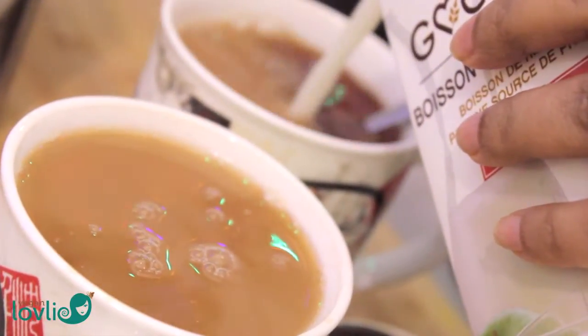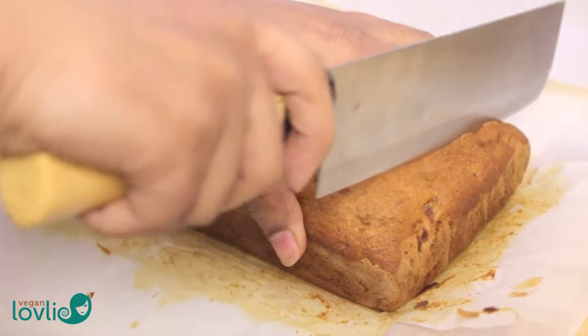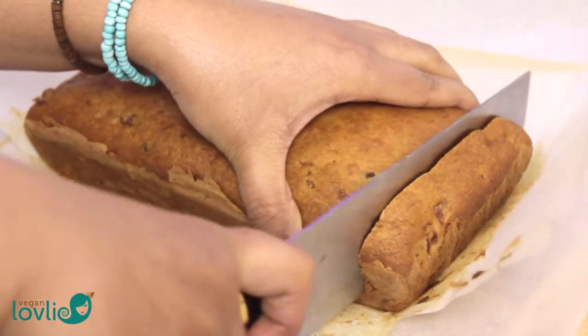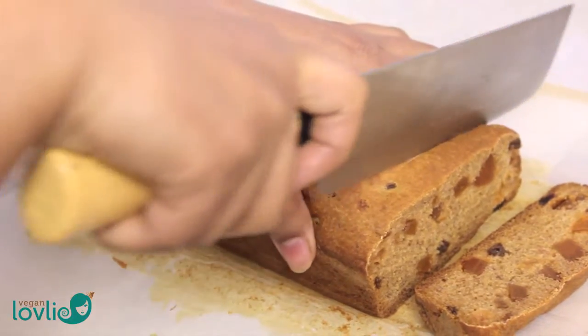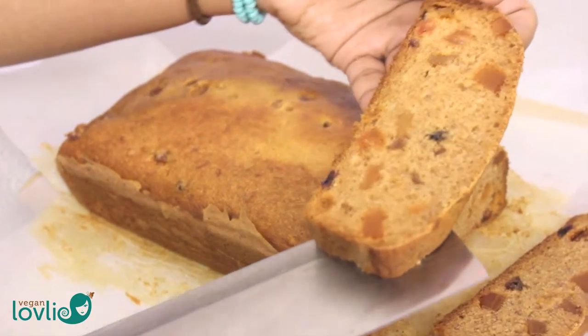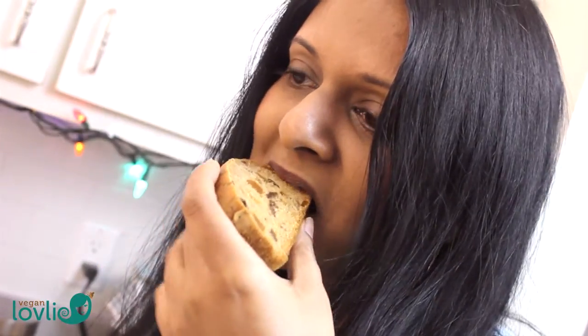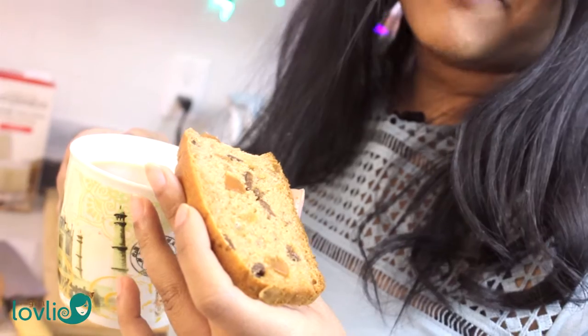This loaf is best eaten after 2 days to allow the flavours to develop, and kept in an airtight container during that time. But if you're like me and cannot wait that long, at least allow it to cool completely first before cutting it. Mmm, this is really delicious! The fruits are really moist and the sugar and the spices bring that molasses flavour. It's really nice — it brings back a lot of memories of Ireland when I used to buy this cake.